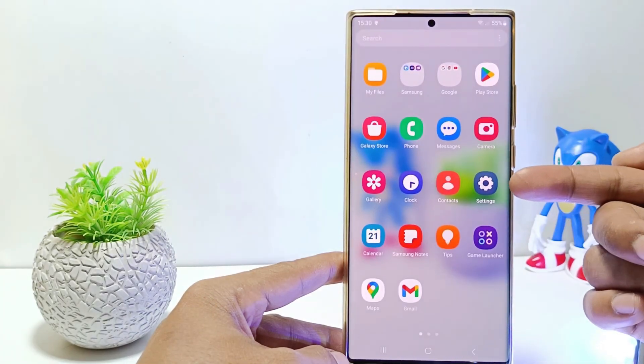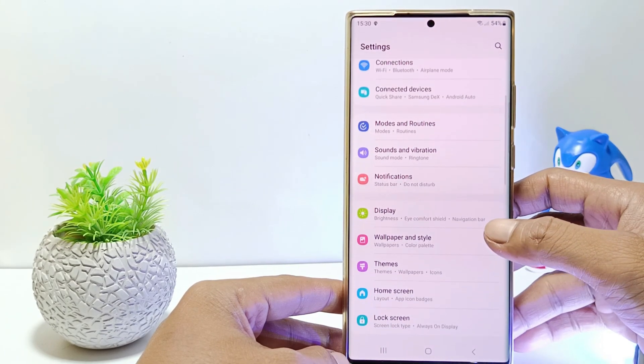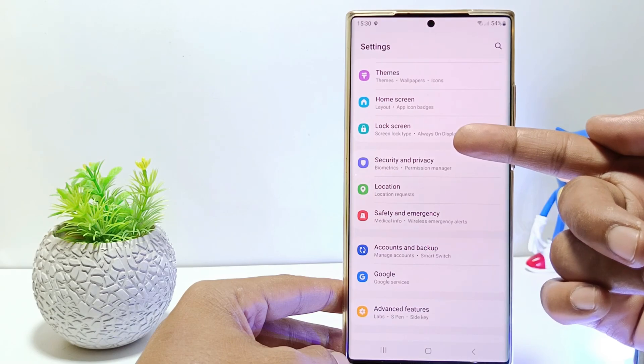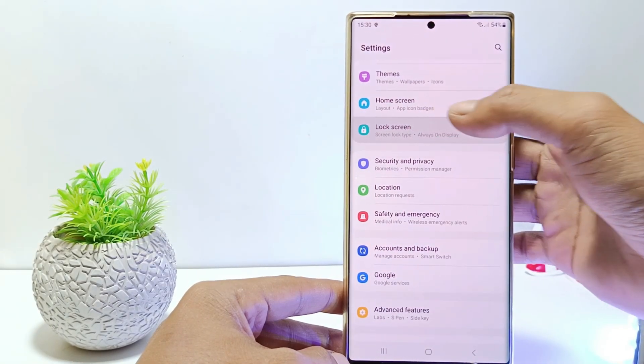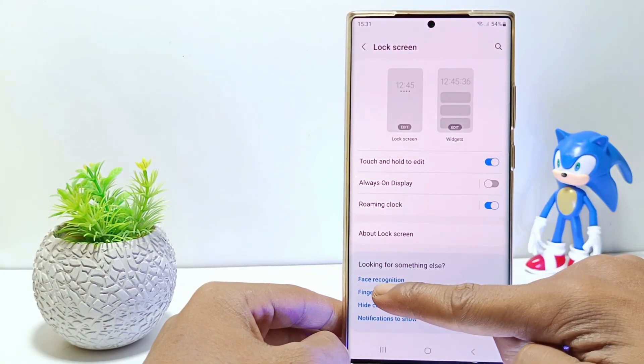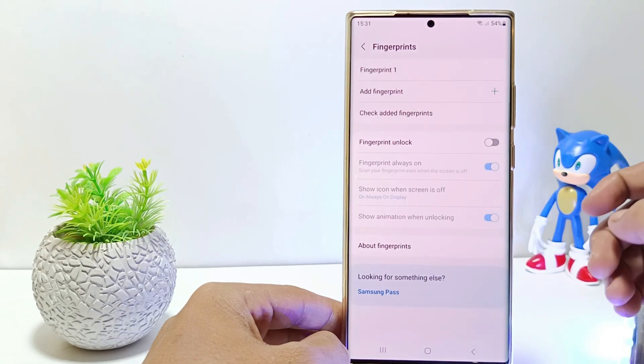First, go to the settings, and then scroll down. Tap on lock screen, and then scroll down. Tap fingerprint. You will be asked to confirm the current screen lock, so please confirm your phone screen lock.